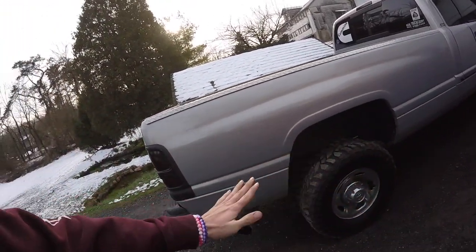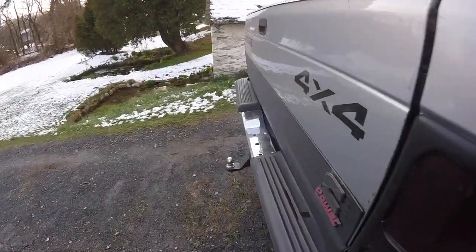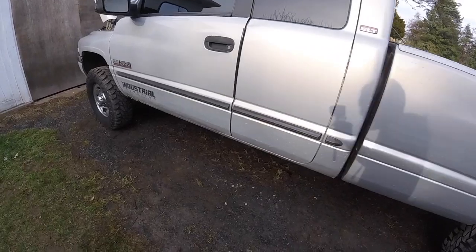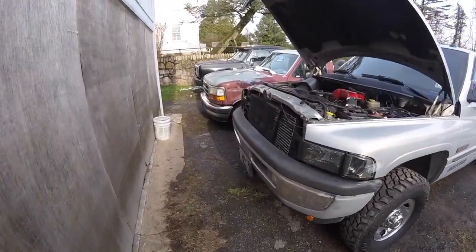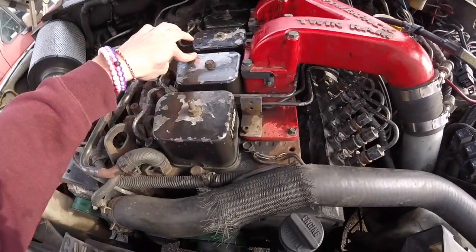We will be redoing this the correct way when the truck gets restored. When all the rust gets taken care of, we're going to lift the bed, put a sump on it in the tank, and clean everything up. This truck is going to get completely redone — it's April 2nd, so about the second week in May it will start getting redone.